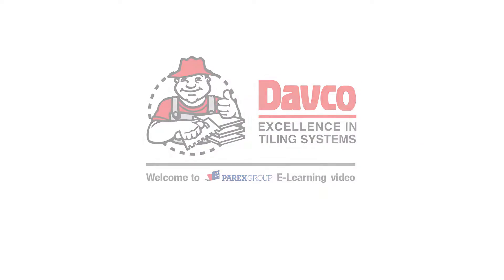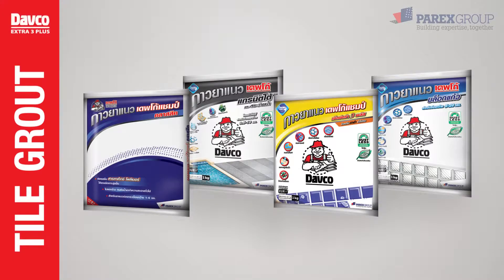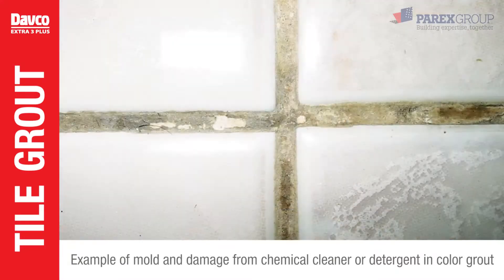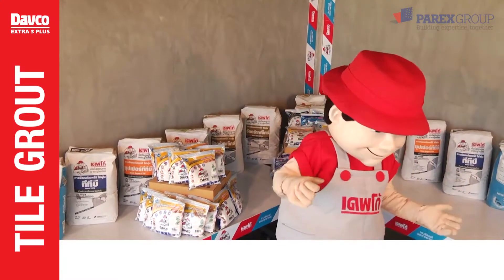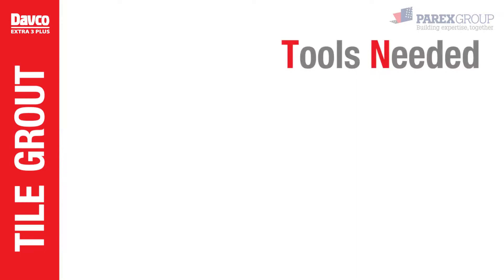Welcome to Parex Group e-learning video. This video will introduce you to the product benefits and demonstrate the application of Davko Extra 3 Plus. You can avoid tile grout like this. Davko Extra 3 Plus is a strong color grout that prevents mold and is resistant to chemical cleaner.